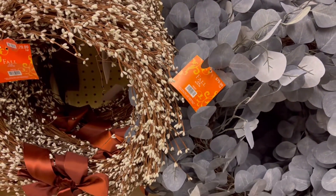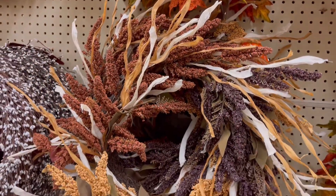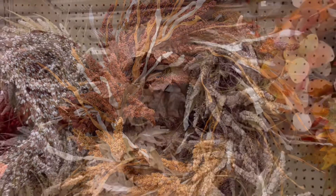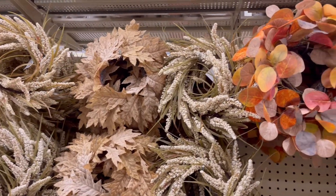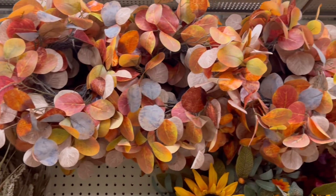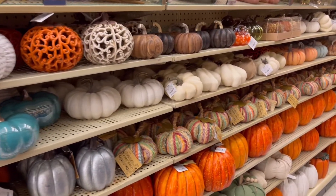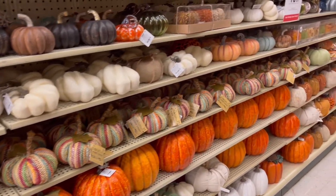Here is the wreath that goes with that garland — absolutely beautiful. I thought this would be great for a front door. They did have so many colors, and this is another one of my favorites. I'm telling you, I am in love with that leaf.